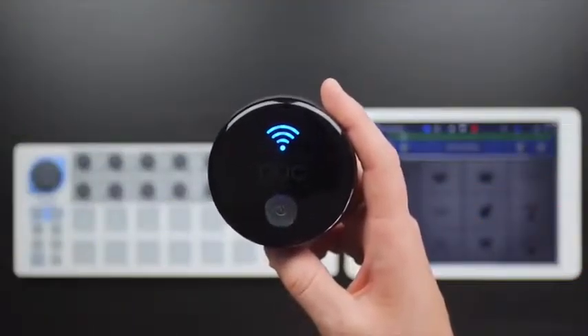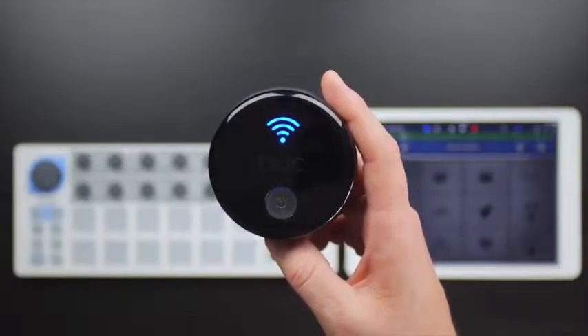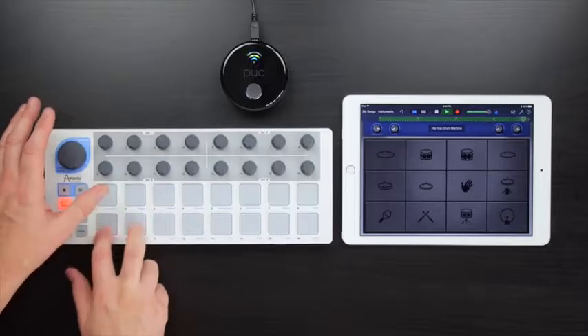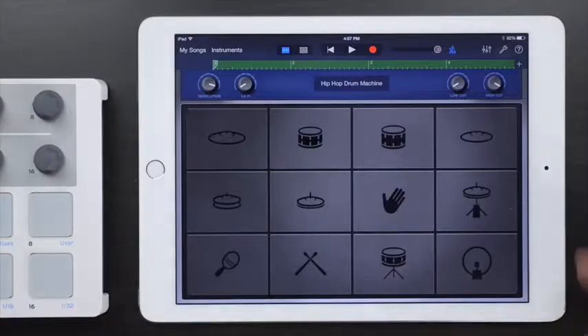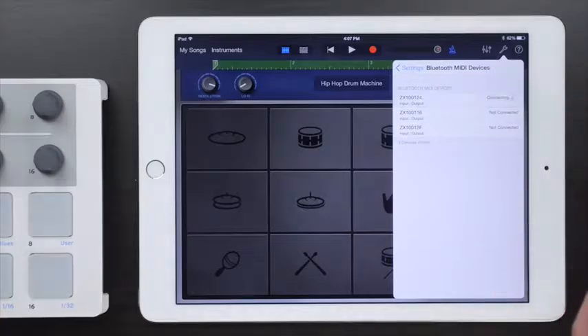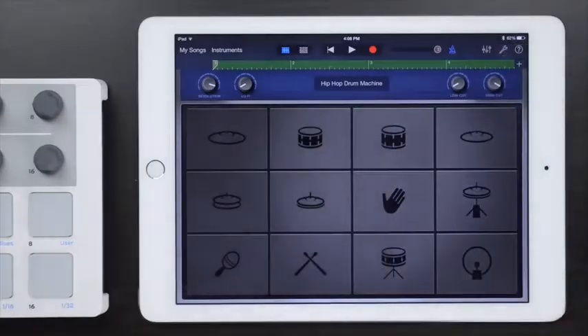This is the Puck Plus, the universal wireless Bluetooth 4.0 MIDI interface for musicians who make music with an iPhone, iPad, or Mac. Bluetooth means wireless, and thanks to Apple's Bluetooth MIDI connectivity in iOS 8 and OS X Yosemite, it's fast and stable and enables multiple simultaneous connections.